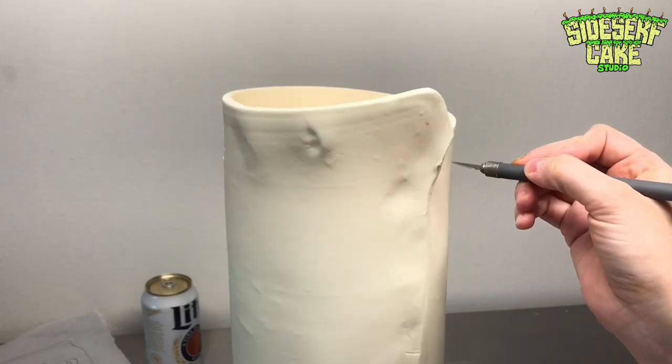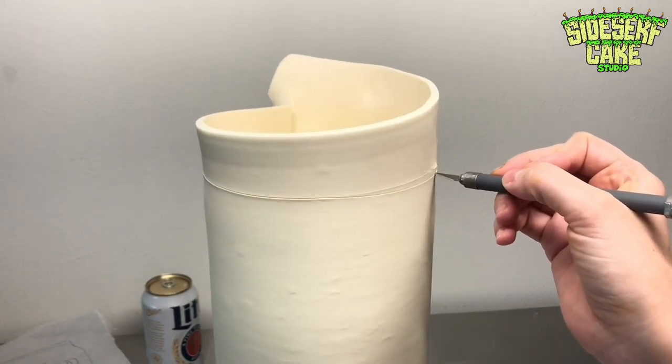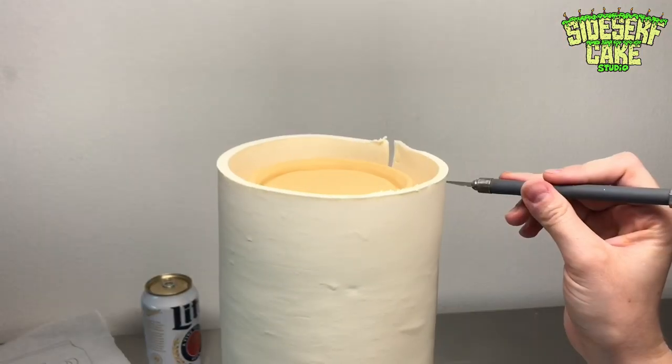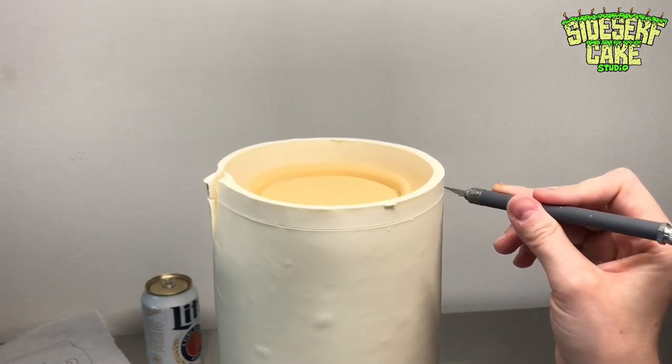Now that the cake is covered on the sides, I take a blade and trim away that top chocolate. I recommend doing a little bit at a time. It's a lot easier to take away small amounts and have it all line up, rather than trimming away too much and then trying to fix that.